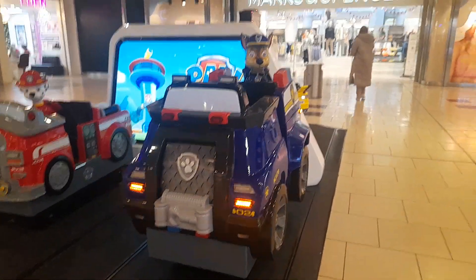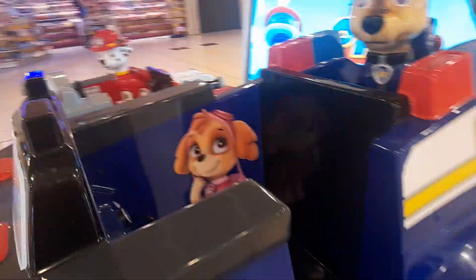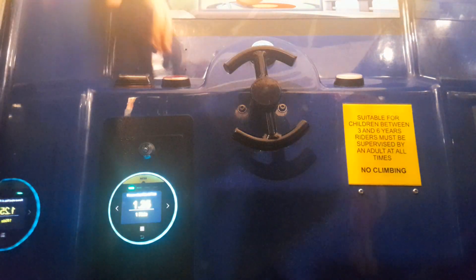Hey guys, I'm at Lakeside Shopping to show you the track modes. We're going to have a look at Master Spencer's first. This is Chase. Let's get the track mode for him. I'm also going to have a track mode — yeah, we're going to get the track mode for him.